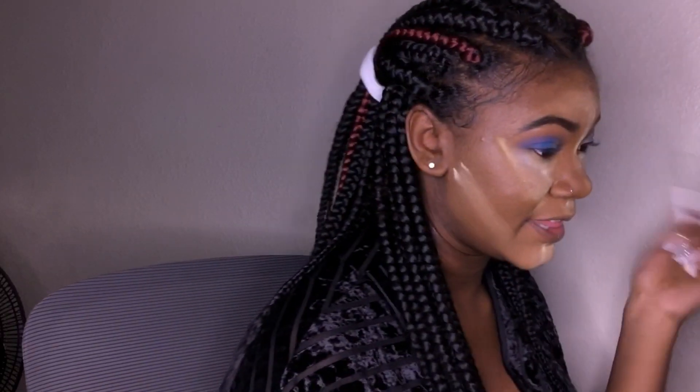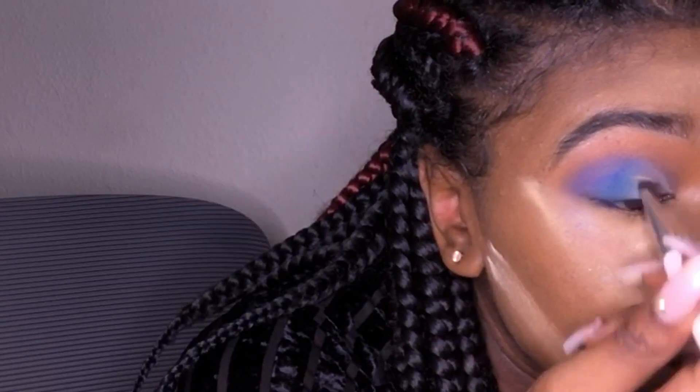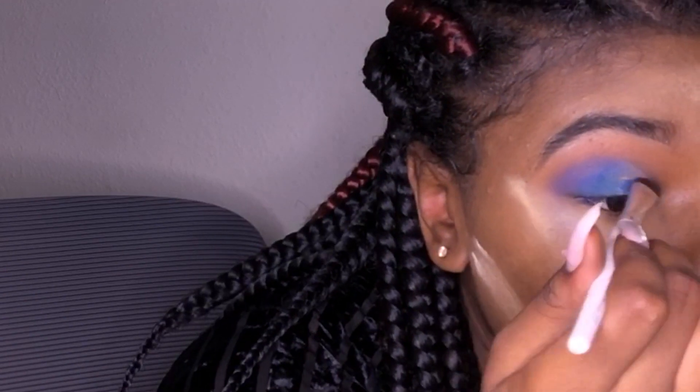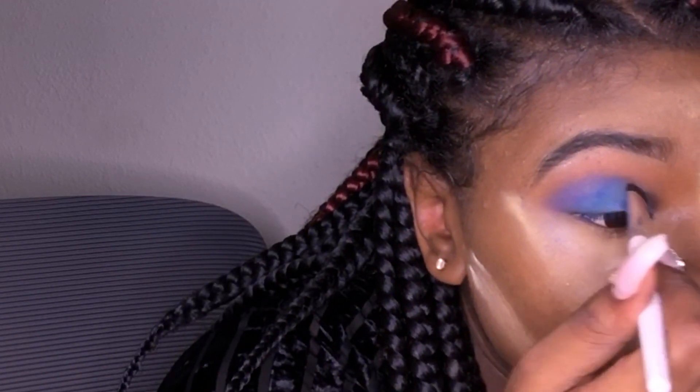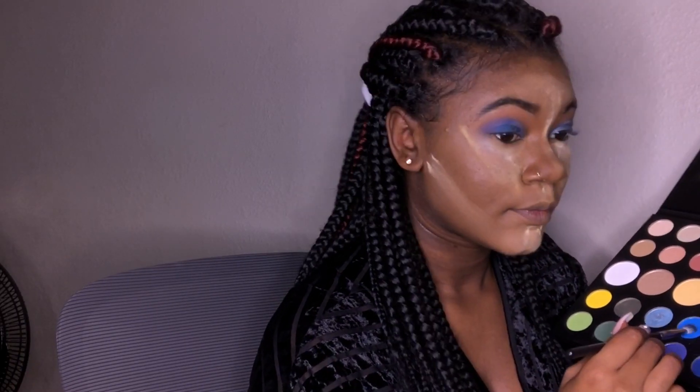I'm literally improvising every time I do my eyeshadow — I improvise and just try to go with the flow. I'm just spraying it with some Fix Plus. This is the Elf eyeshadow brush, so we're going to dip into this shade. Now let's go back into Playground with the M433 and get that color popping.